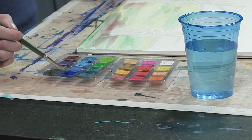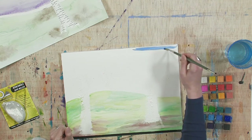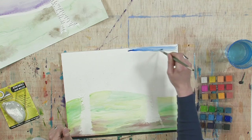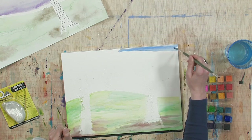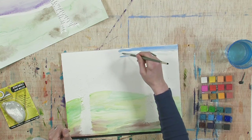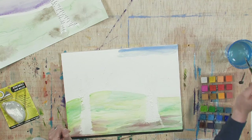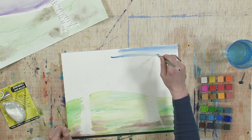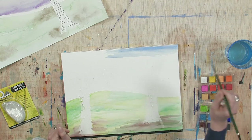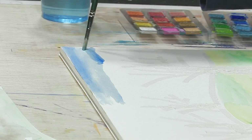I'll just go ahead and start brushing the sky in. One of the concepts that we're really trying to learn about here is resist, and there are lots of different ways artists use resist — whether they're doing it in fabric with wax, where they apply wax to fabric and then put dye over it.